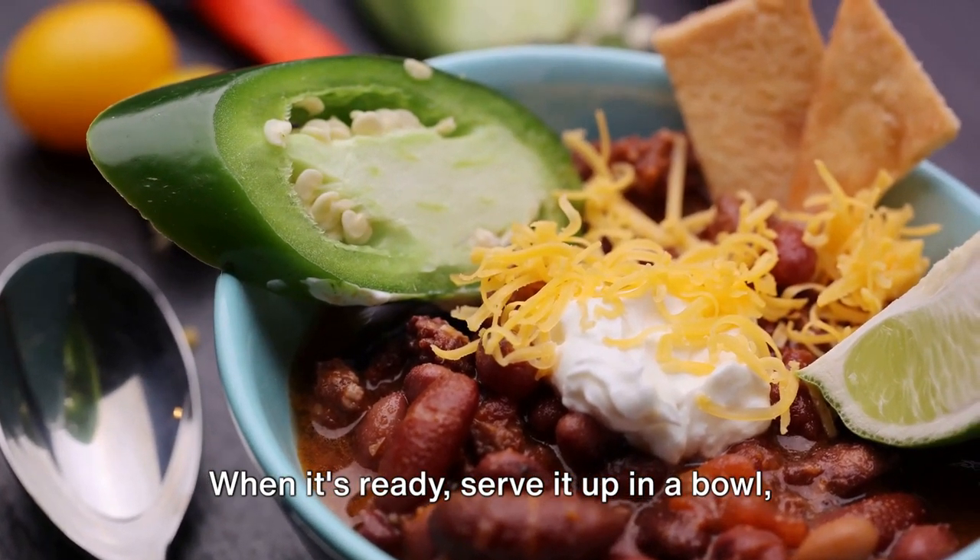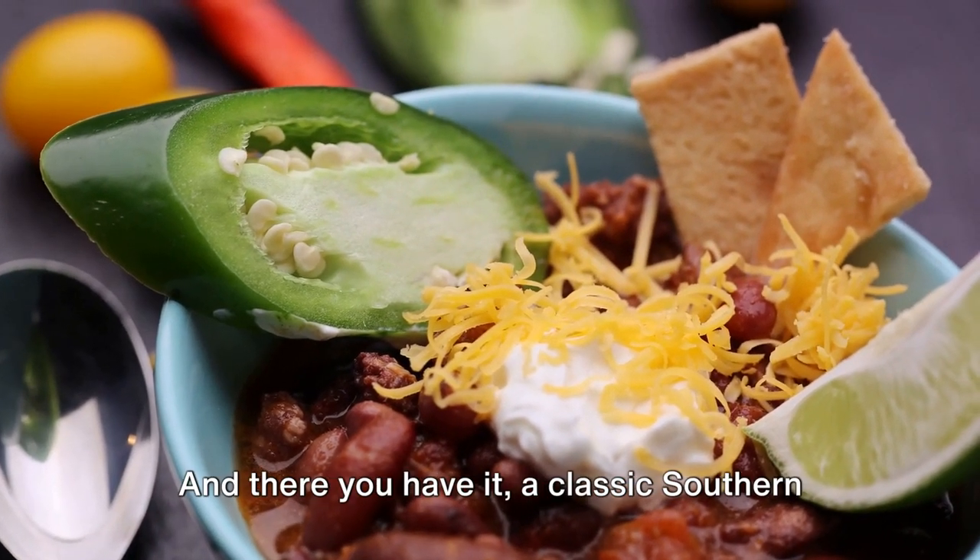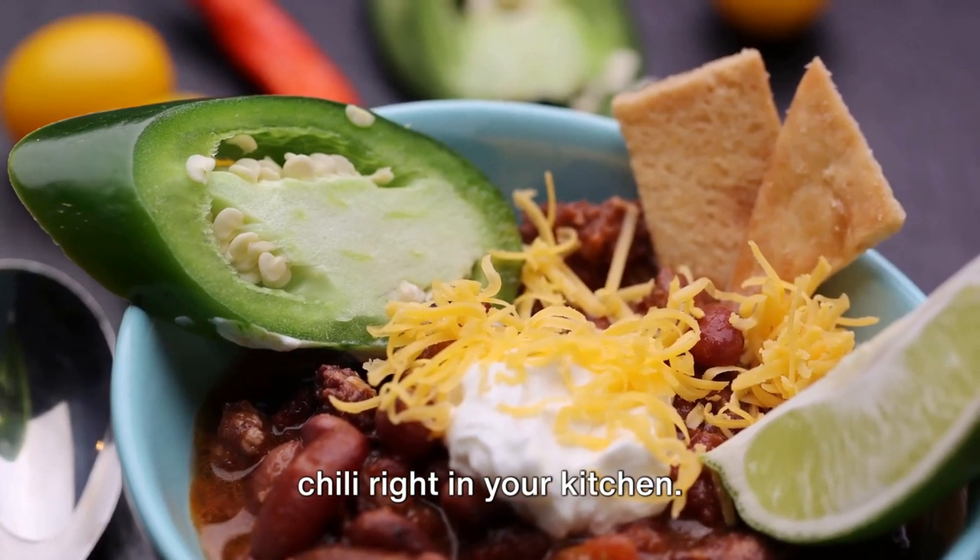When it's ready, serve it up in a bowl, maybe sprinkle on some shredded cheese or chopped cilantro for garnish. And there you have it, a classic Southern chili right in your kitchen.